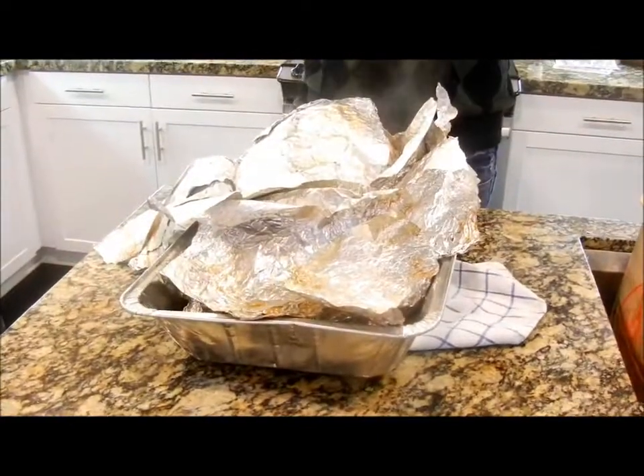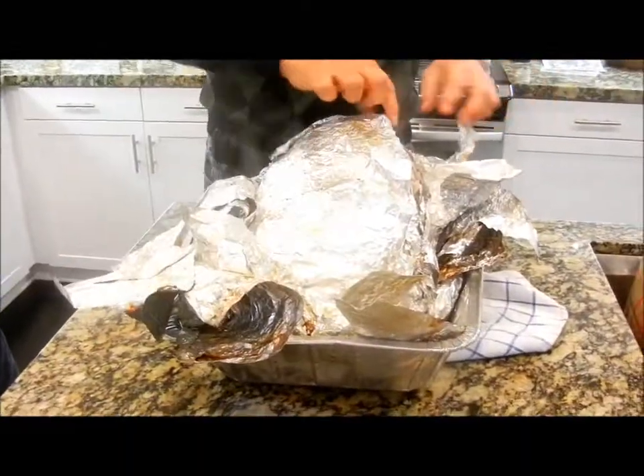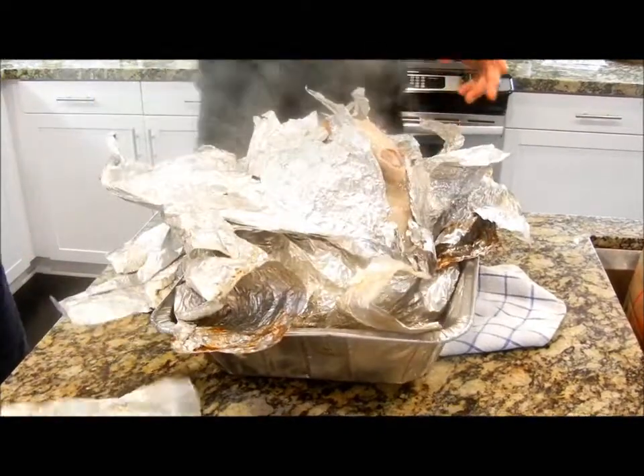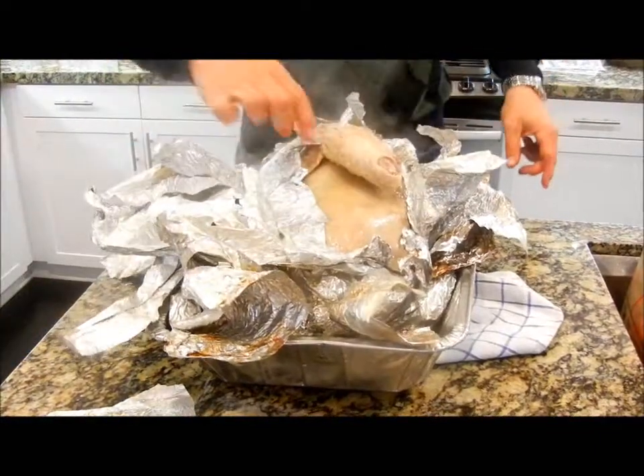Is there going to be any drippings in this? It's got gravy — can we make gravy? That's what we're going to do. Right now we're just taking it apart. And look at that — look at that Egyptian coming out of the sarcophagus.